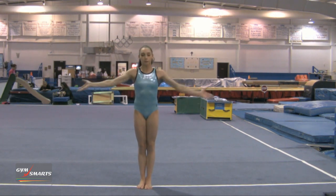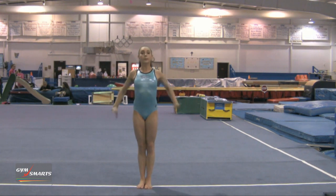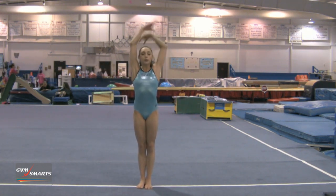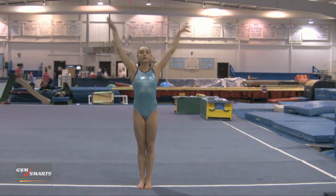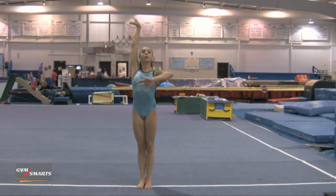I will hit. Jump, curl, press back. Show, breathe. Spot, squeeze, finish. And hold.